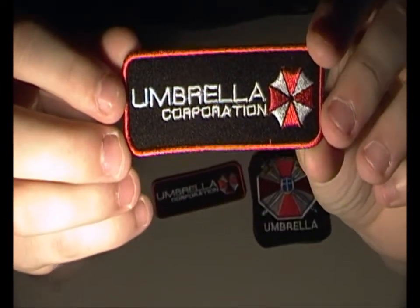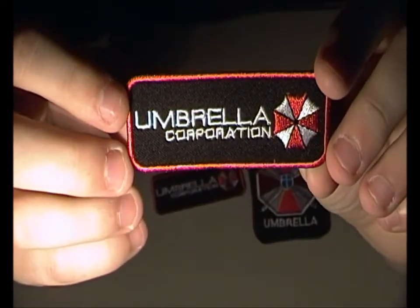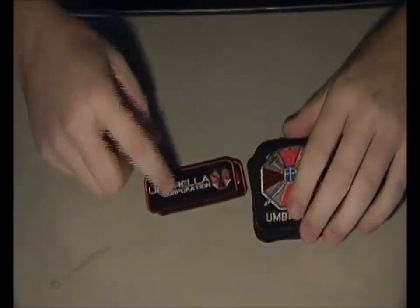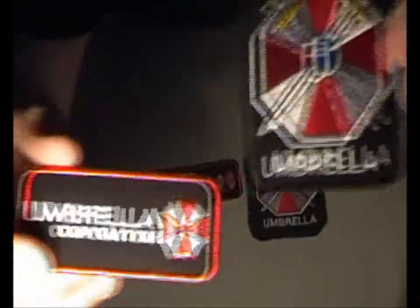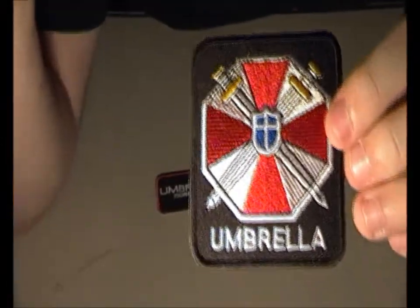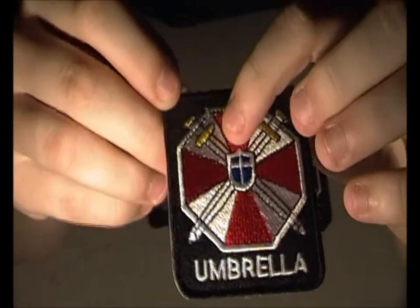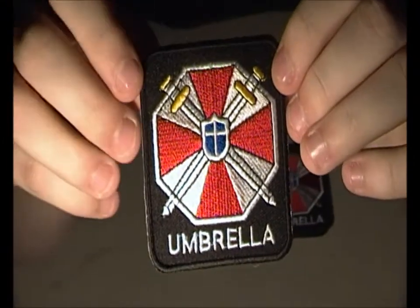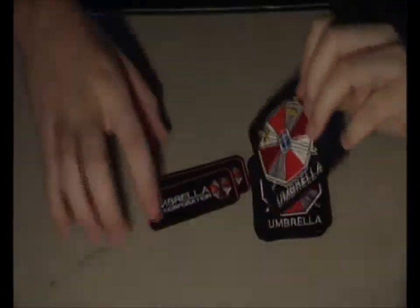Let's take a closer look. This one is about 7.5 centimeters wide and 2.5 centimeters high, so it's pretty small. The other one is a little bit larger — longer and higher. The quality is really nice; the markings and graphics are really sharp.